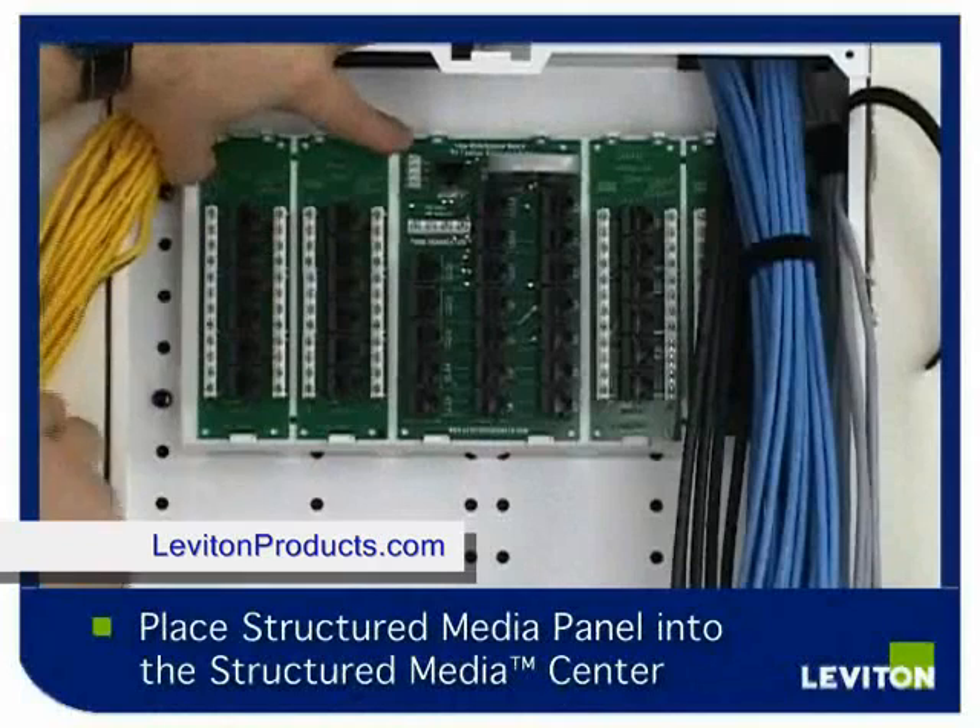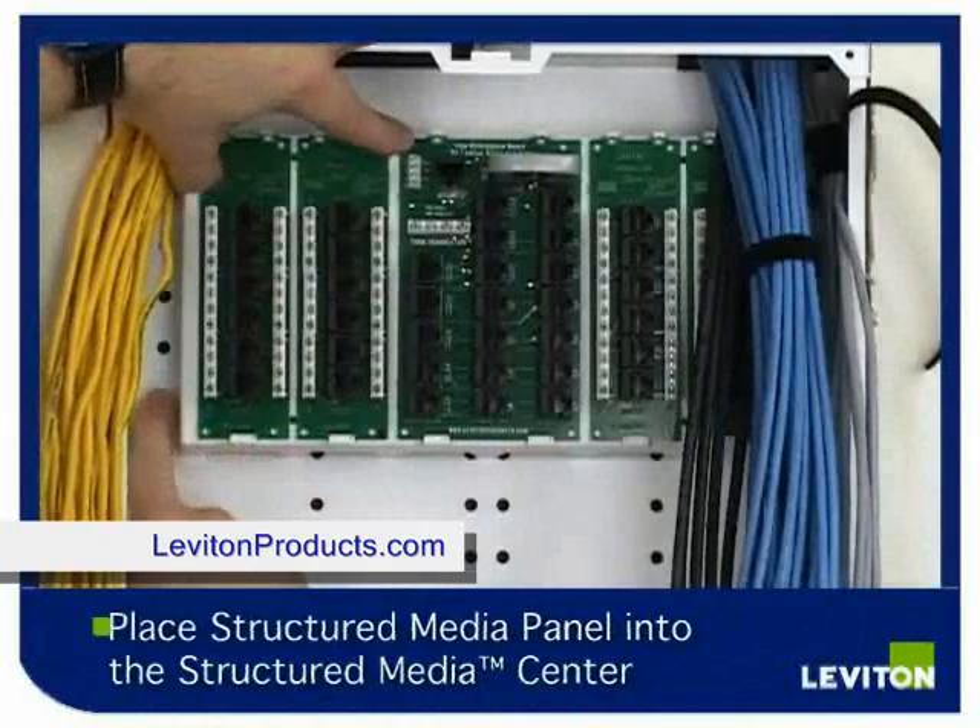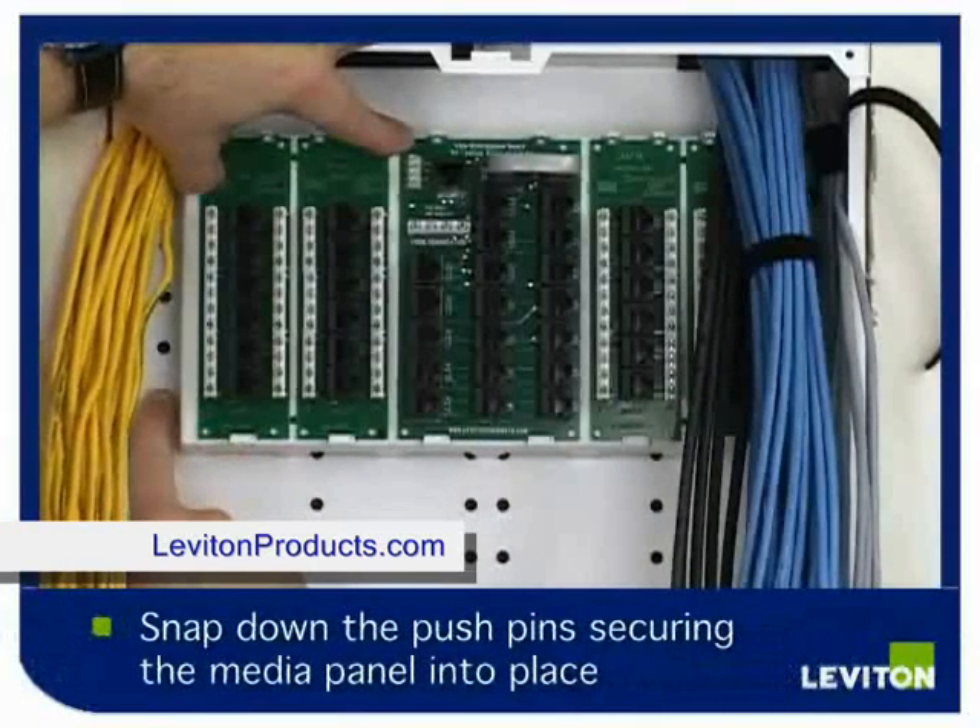Place the structured media panel into the SMC. Holding securely, snap down the pushpins, securing it into place.